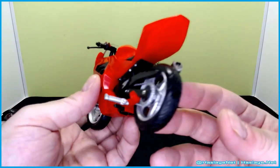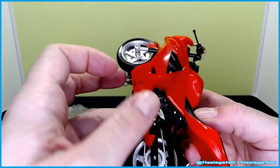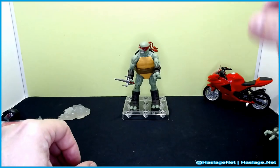It's a rather well-detailed bike. The wheels don't turn very far, but it fits on there not too bad. Pull the kickstand down and you can just stick it right here.